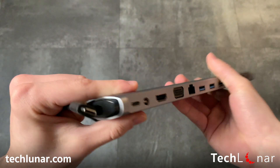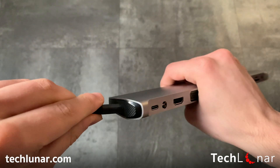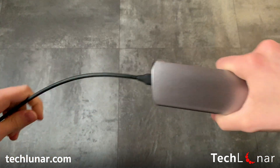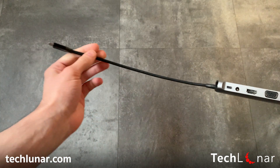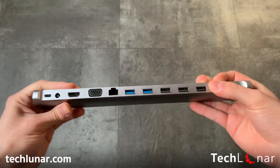I want to show you where you actually plug in the cable. You put it in here and you have to hear the click to make sure it's stabilized — and that's how you connect it. All this work is done through one USB Type-C, and I'm very interested to test how many devices it can handle.